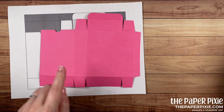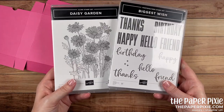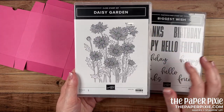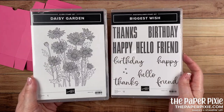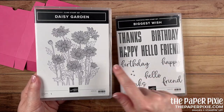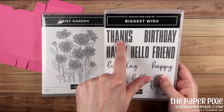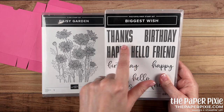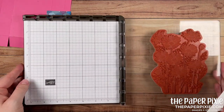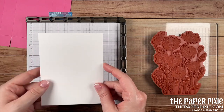The basics of the box are done — that was really easy! Let's decorate it before we put it together. We've got the Daisy Garden stamp set and the Biggest Wish stamp set, my two favorites from the current annual catalog. We're going to stamp in polished pink, then stamp the 'thanks' in Versamark ink and heat emboss it in white.